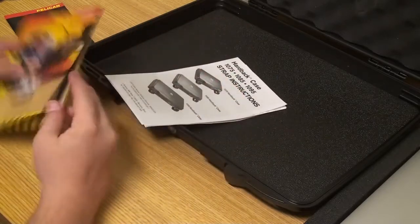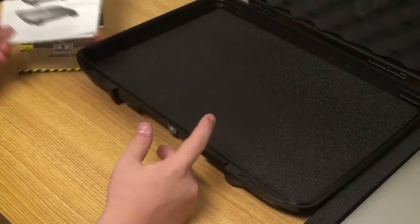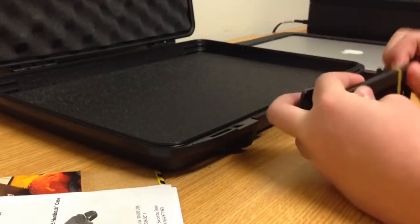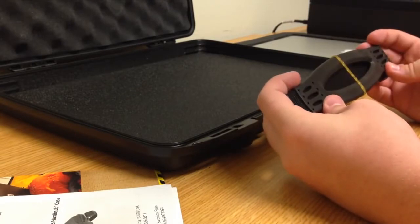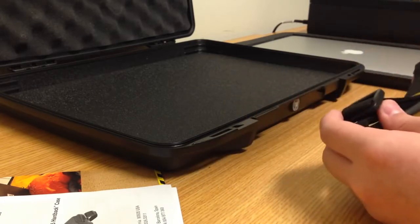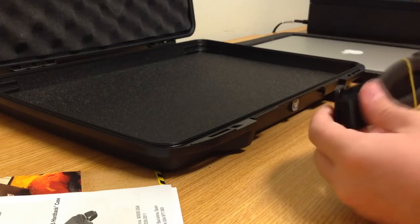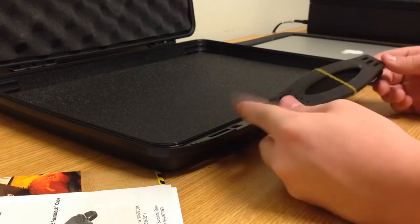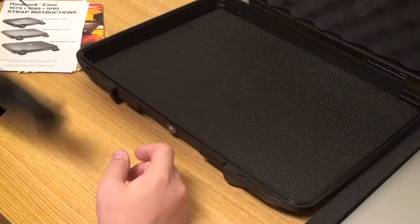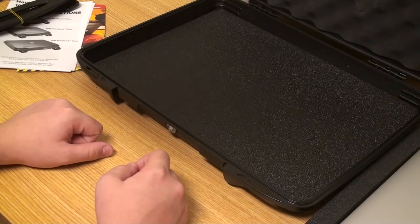The case also comes with a shoulder strap, which feels pretty good and comfortable on your shoulder. You apply it through the two holes on the side, so you can carry it around if you're not putting it inside a backpack.